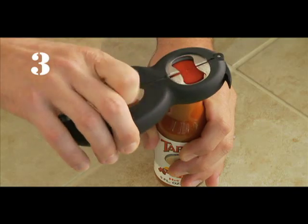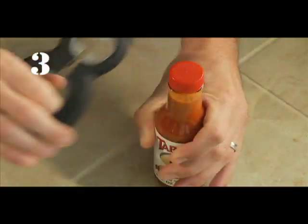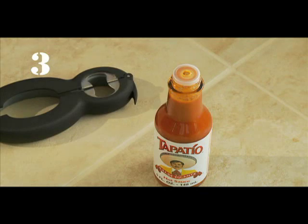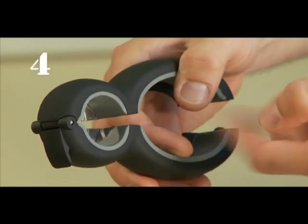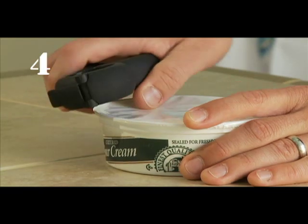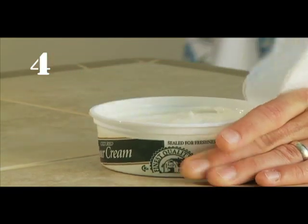Bottle tops — the opposite side of the bottle cap opener is perfect for gripping smaller bottle tops to effortlessly open them. Safety seals — where the 6-in-1 Multi-Opener comes together is the perfect place to grip a safety seal for easy removal.